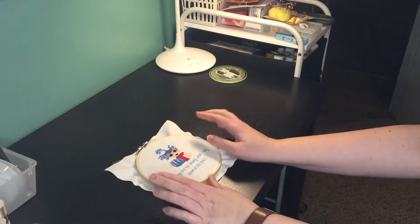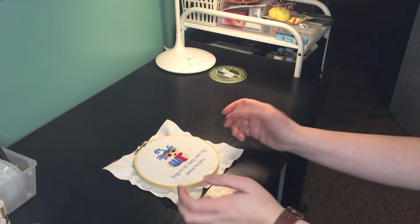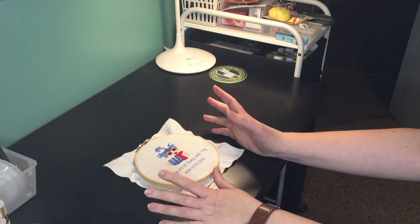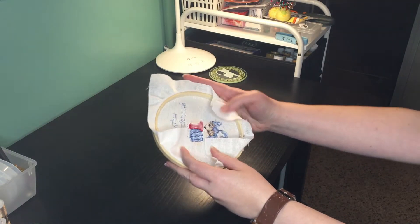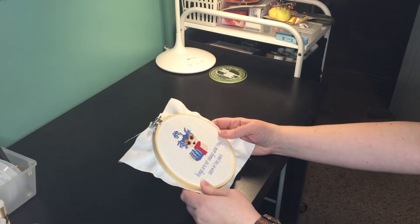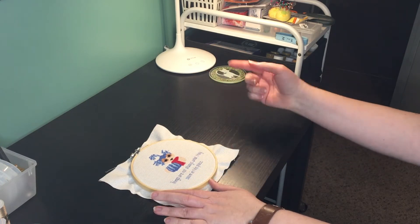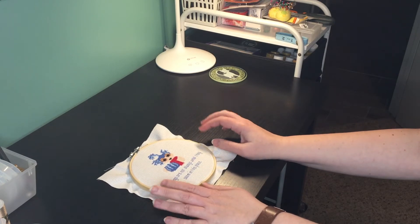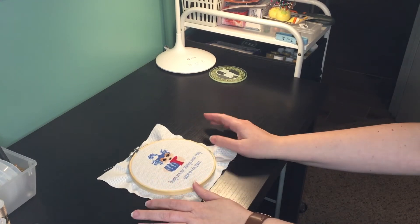Overall, I really like the patterns from these kits. I like that they're kind of quirky and unusual and not stuff that you see in most places. I feel like maybe the price is a little high — there could have been a little more in terms of finishing things, maybe some felt to put on the back, some ribbon to hang it, something like that. It starts at $35 a month if you just get one month; if you prepay for multiple months it's cheaper, getting down to as low as $25 a month.